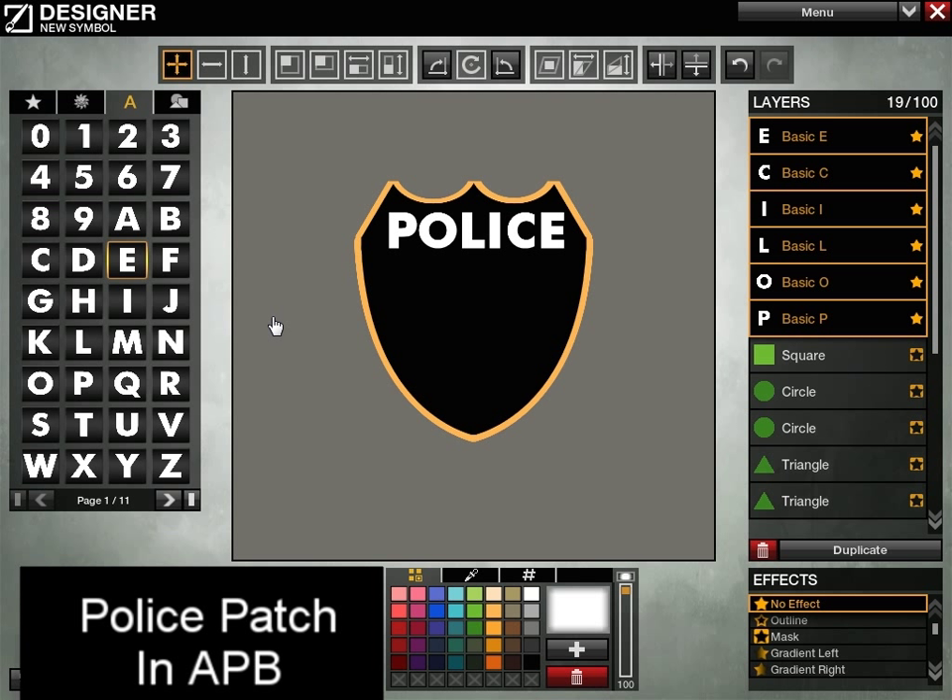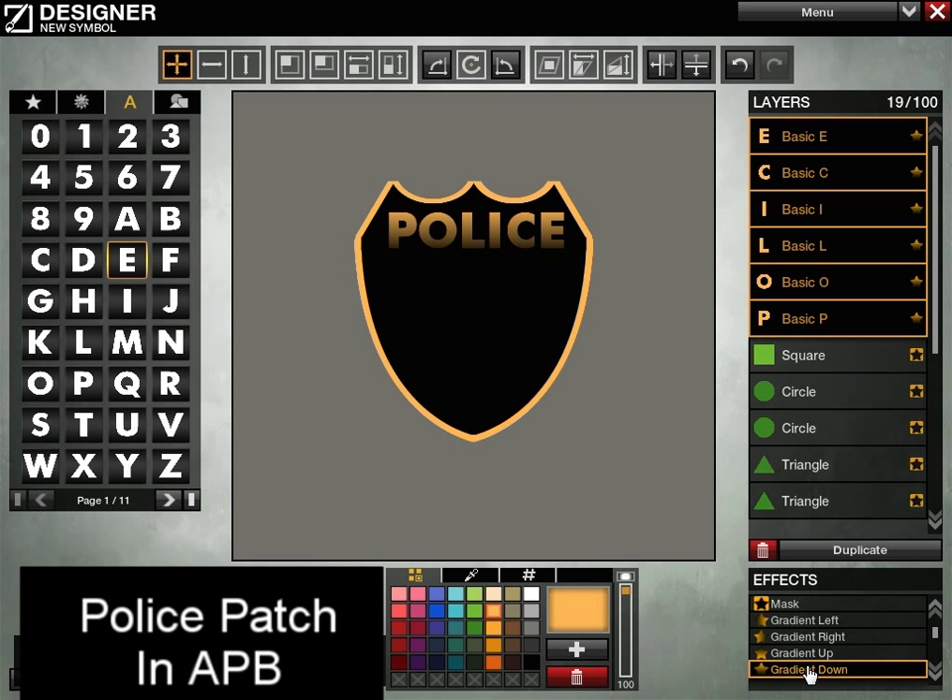We can do a couple things with it. I'm going to give it a color, and then let's actually make this thing a gradient — how about gradient down. And instead of black on the bottom, since I have them all highlighted, I'm just going to hit Alt and click to make some copies. I'm going to change this to be a gradient up with a darker color. Basically this will give it a little bit of depth.